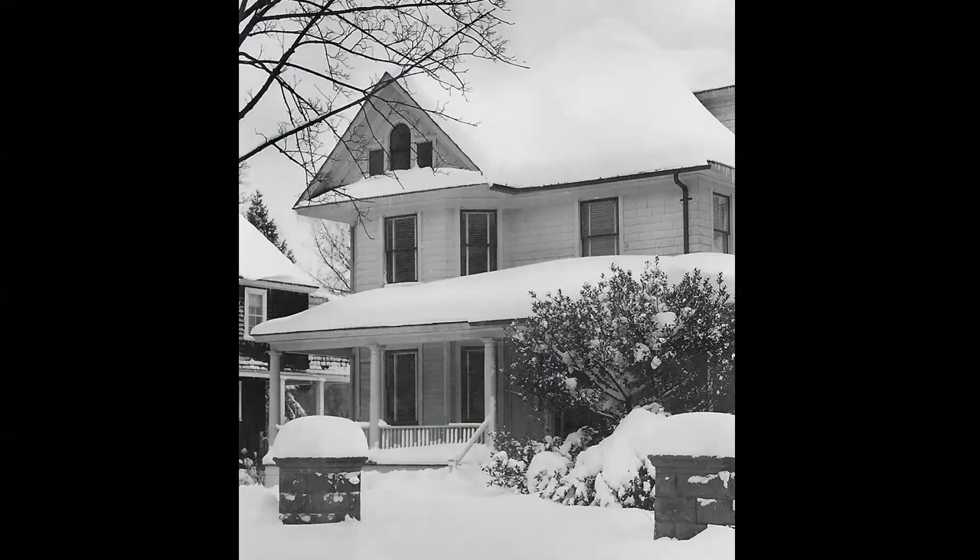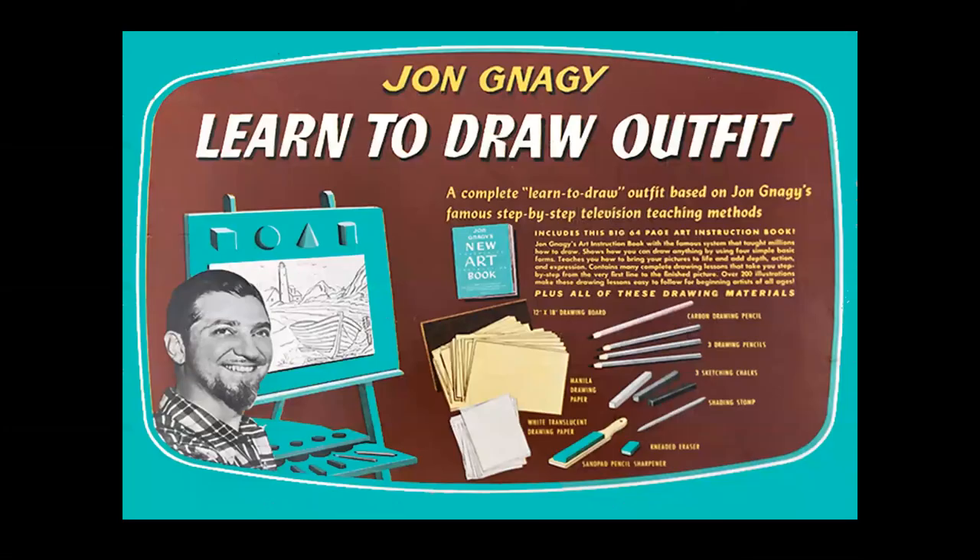This story begins in a turn-of-the-century two-story two-family home in Rockville Center, Long Island. The year was 1954 and us baby boomers had Saturday morning TV shows. One of my favorites was this gentleman right here. His name was John Nagy. He was an artist and he introduced an early version of interactive television to us kids with a drawing show on Saturdays.